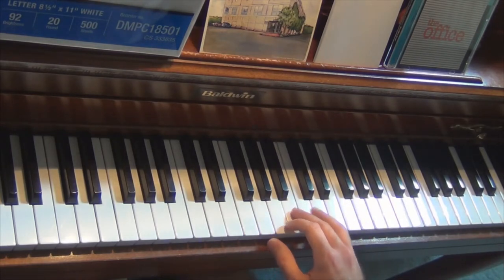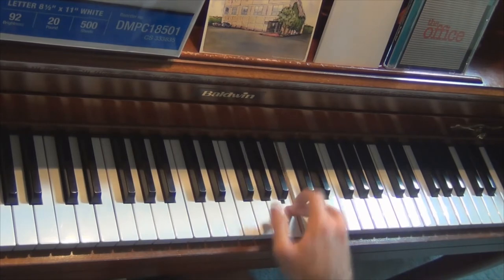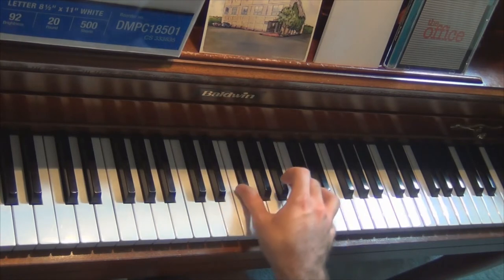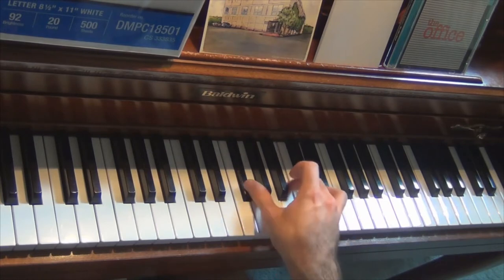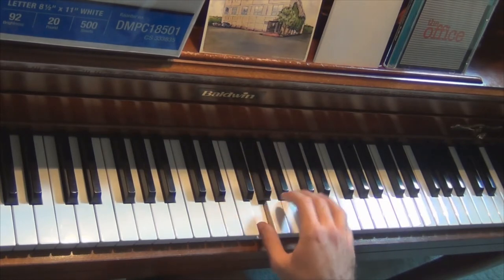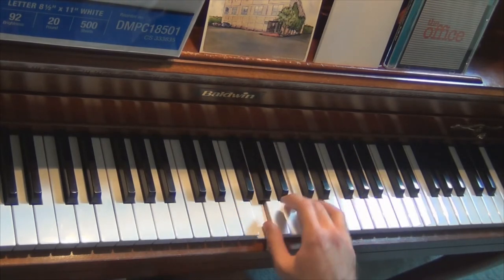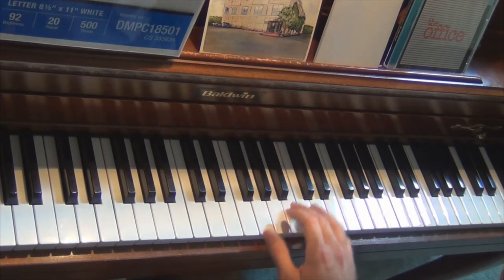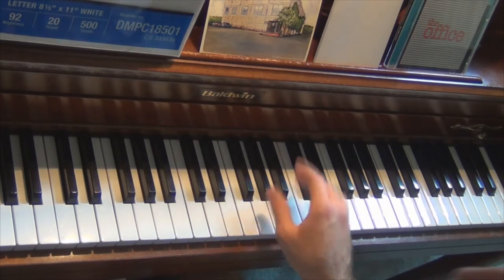So if we go back to the beginning, we have the G chord, then the G flat variation. Let's look at that last part again. Not too bad. So from the beginning, this is what we have so far.